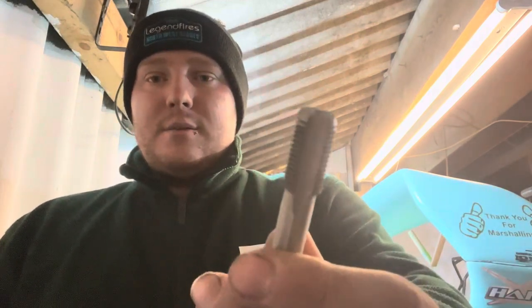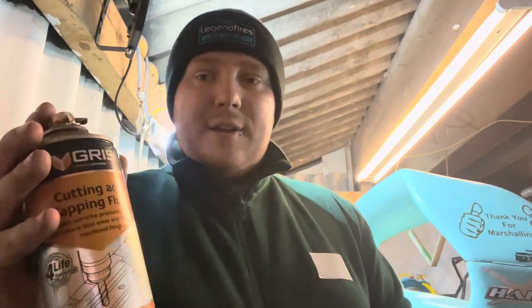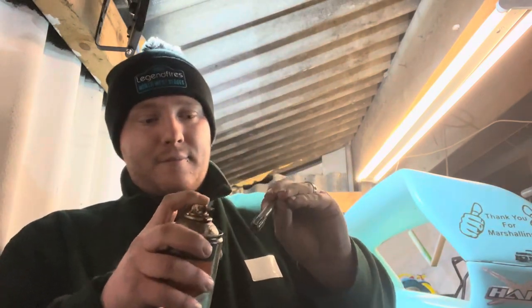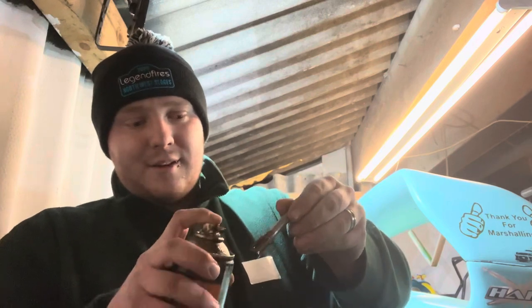First of all you're going to want to clean the threads up. There are threads on the subframe and it's basically a direct fitment. What you don't want to do is just wind that bolt straight up, because if some threads are corroded or anything like that you're going to have a bad day. We're going to start off with an M12 by 1.25 tap, and we're going to use some cutting and tapping fluid - you can get it from anywhere. Just spray it under that tap.